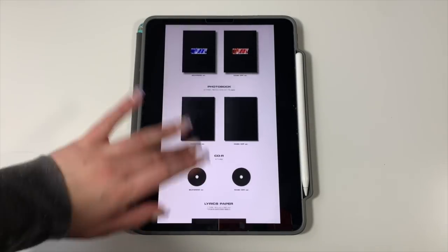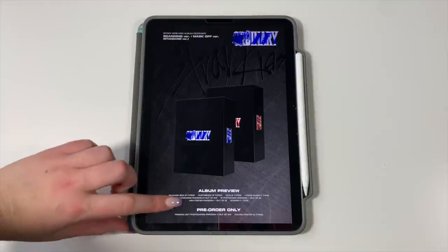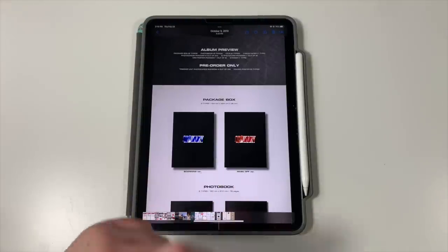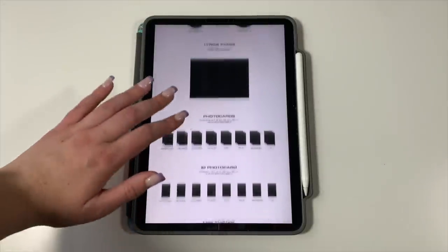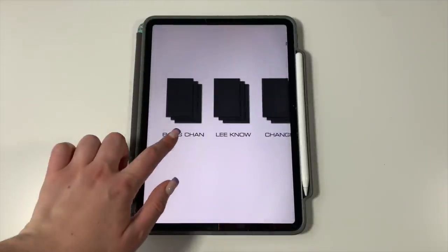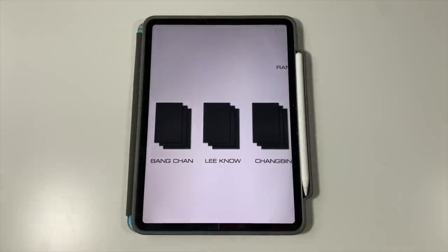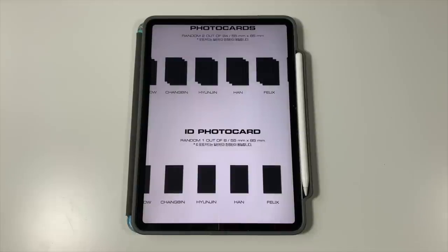Starting with Stray Kids — they have three versions of the album. The two normal editions are the Scanning version and the Mask Off version, and then there's the Frankenstein version, which is the limited edition. The album includes a photo book, CD, lyrics paper, and all that standard stuff. Photo card situation is pretty typical for JYP: three photo cards per member, you get two out of 24 in one album. 24 cards total to collect, meaning you need about 12 albums to pull enough to trade for everything. There's also an ID photo card included in the album this time — one out of eight — instead of being a POB like for No Easy.